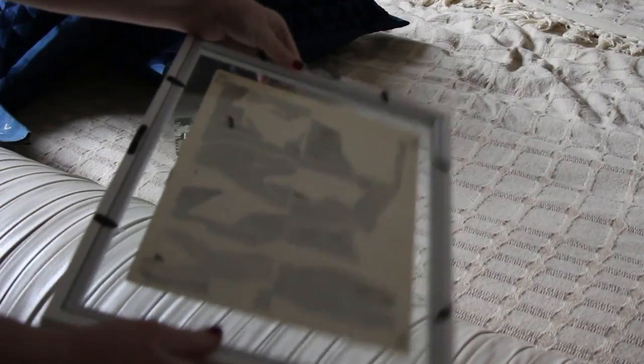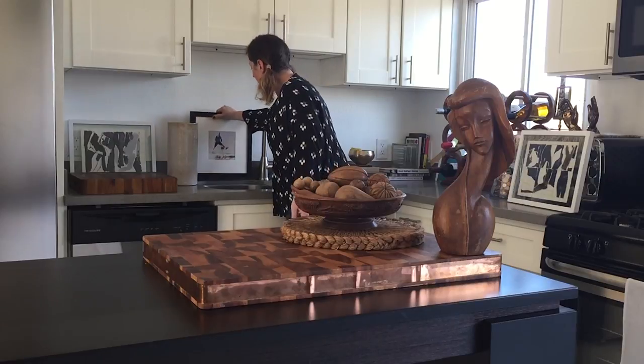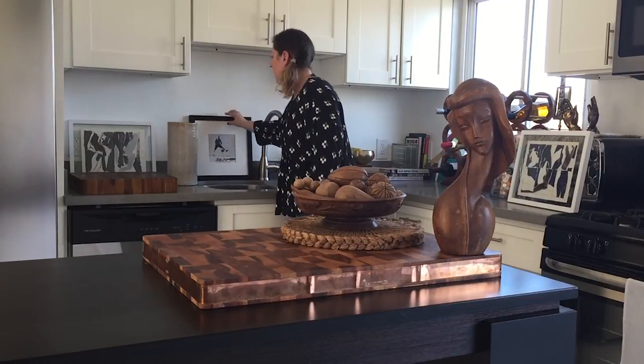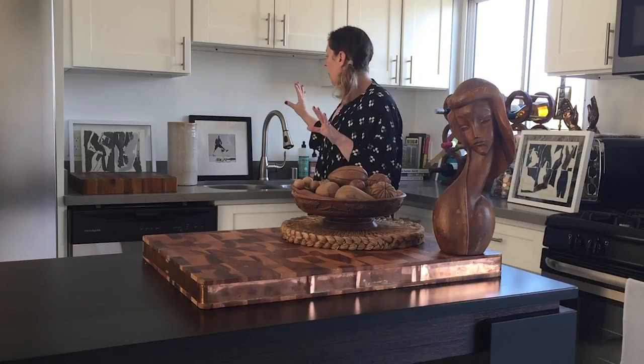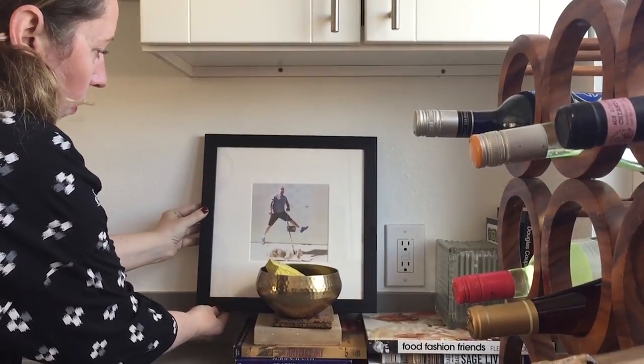If it's not in a frame already, just find some frames at a Target or a thrift store. The great thing about adding art to the kitchen is that there really aren't any rules. So I'm using a mix of photographs, I'm using some prints, I'm using really inexpensive frames, but I like to switch it out. It's great to just take pieces and see where they work.